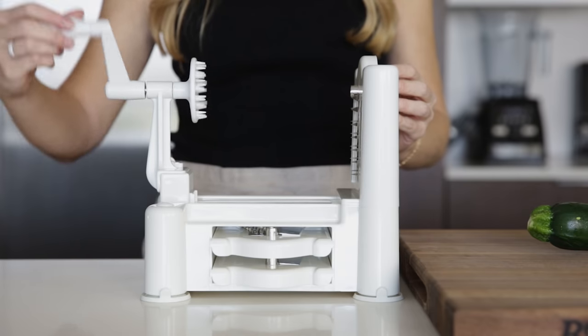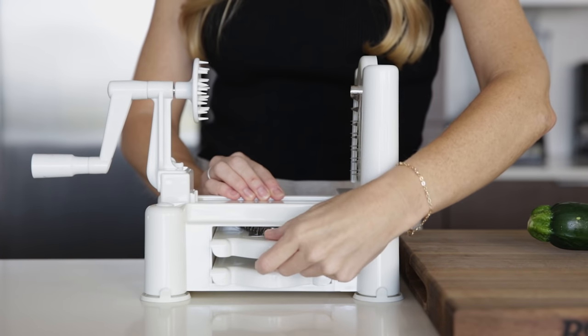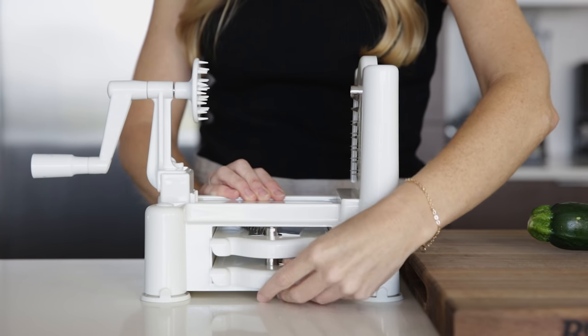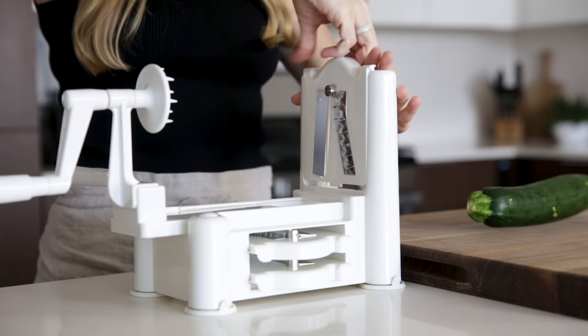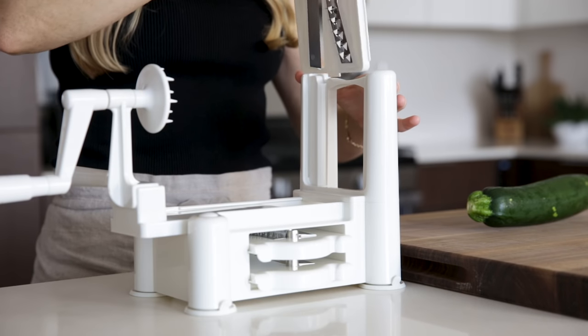The first method I'm gonna show you is called the spiralizer, and specifically I'm using the Paderno spiralizer. It's a little bit bigger than some of the other methods you'll see, but it's really easy to use and creates beautiful curls of zucchini noodles. This specific model comes with three blades, and I love how the blades that you're not using stash right below, which keeps everything handy.